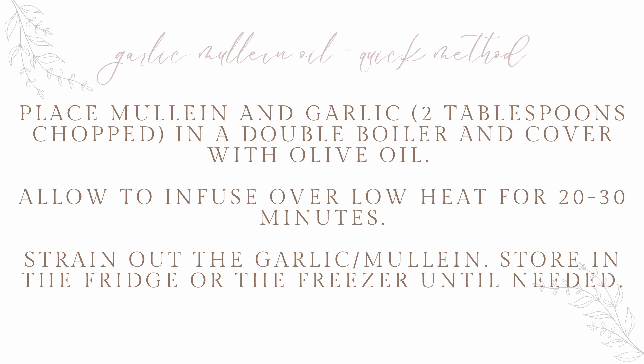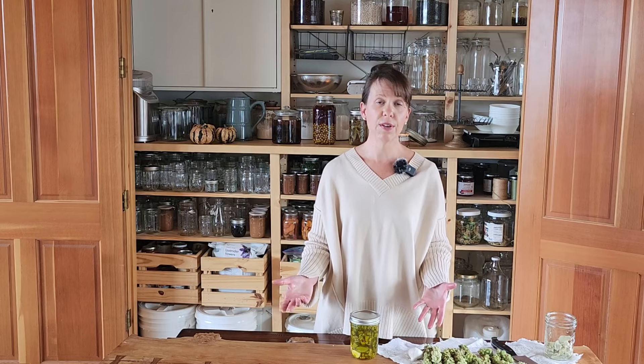There's a double boiler method you can use. And if you don't have fresh mullein on hand, you can absolutely buy dried mullein — I will link where you can get it below.